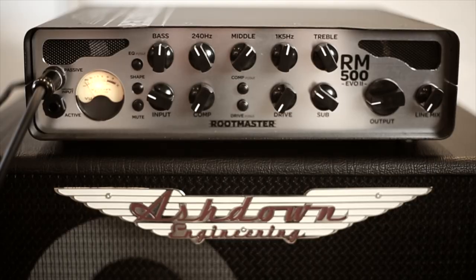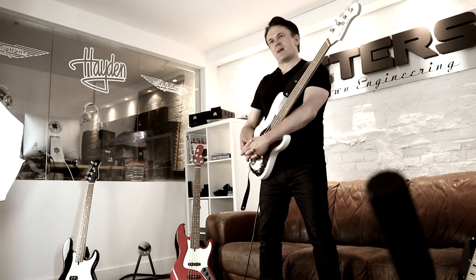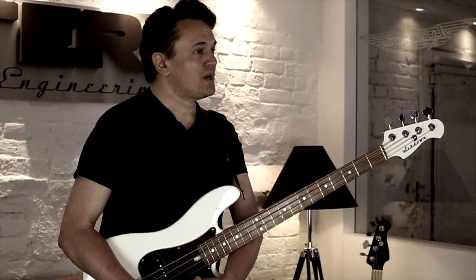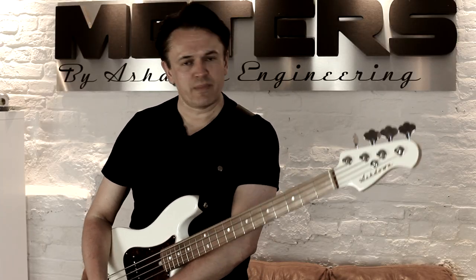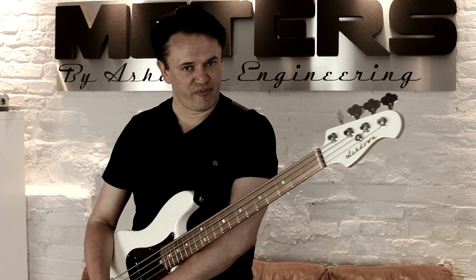Let's talk about the actual EQ side of the amplifier. Where we're used to a nine-band EQ on the ABM, which is incredibly versatile, this is much more refined — a five-band EQ: bass, mid, and treble, something that you've seen a million times, with two great little refinements. First of all, it's a low mid running at 240 Hz, and a high mid running at 1.5 kHz.